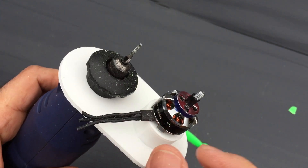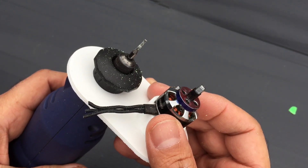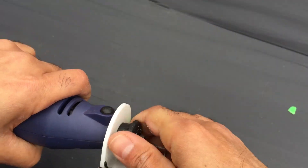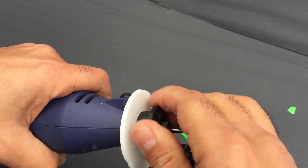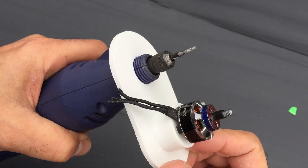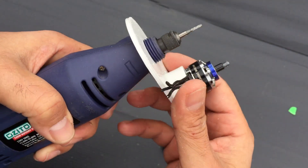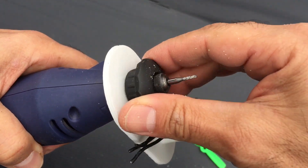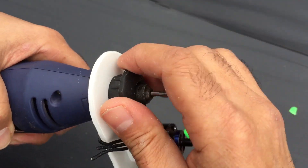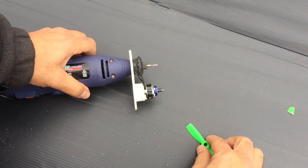This is the tool that I made. Essentially we're utilizing a Dremel-type tool, and I've got a 3D printed plastic part with an old motor mounted on it — though you could use plywood or anything really. I'm utilizing that motor for its smooth bearings and the 5mm adapter on top so I can mount the prop on the motor, and then all I do is essentially turn it into the router bit.